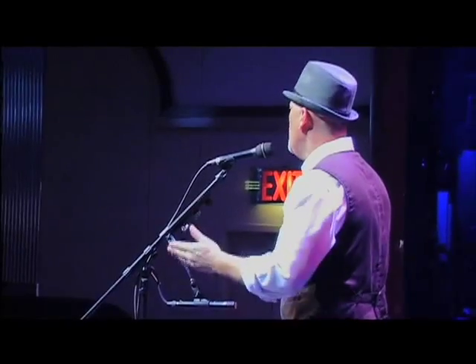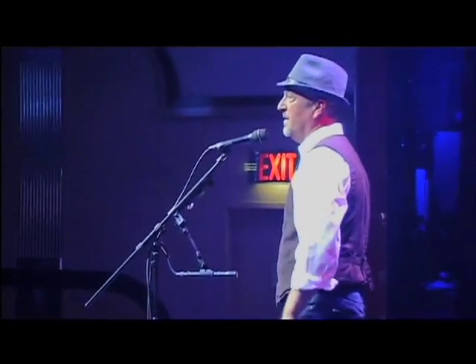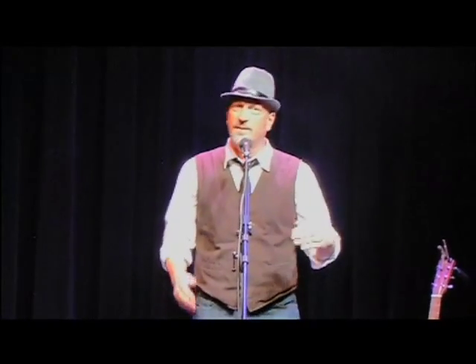We begin the self-control test. For example, if I say 'arms out in front of you,' you want to do this. Excellent. Arms in the air — that's this. Cross your arms — it's that. Arms back down. One to nothing, your team is ahead. I get points if you do something I didn't say.